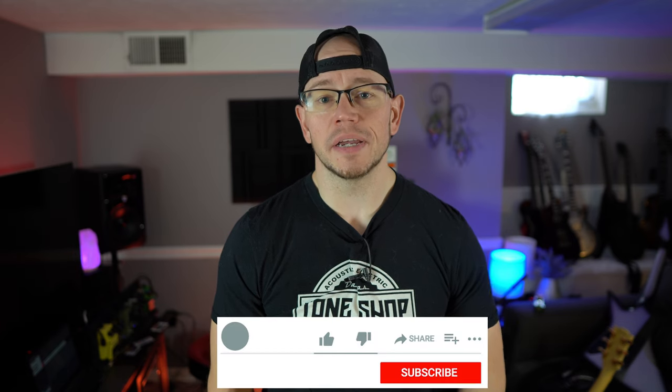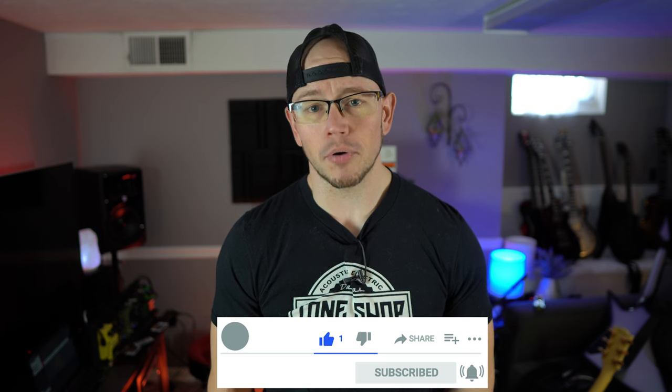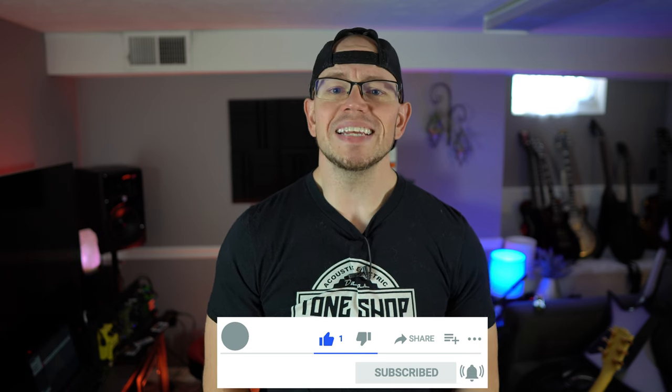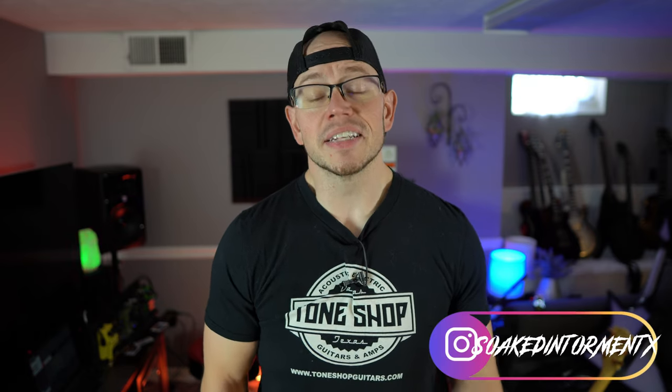All right guys, hope you're doing great out there today. My name is Kyle and I like to do weird stuff. I also like to take high gain amps, overdrives, guitars, pickups, speakers, cabinets, record them with a simple SM57 setup and give you guys the unprocessed audio on your end. So if you're into E-standard thrash riffs, drop C hardcore riffs, and dudes who like to do weird stuff, consider hitting the like button on your way out and subscribing so you don't miss any more of my stuff. Thanks!